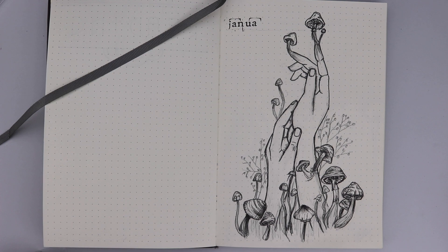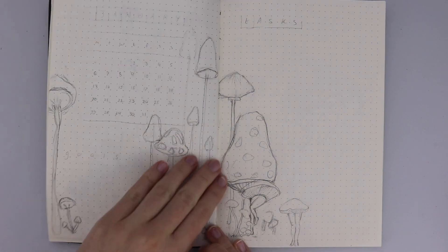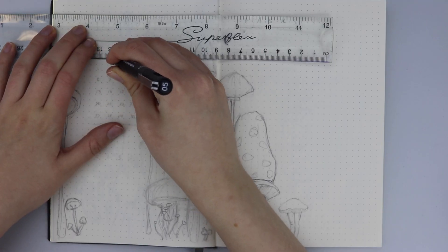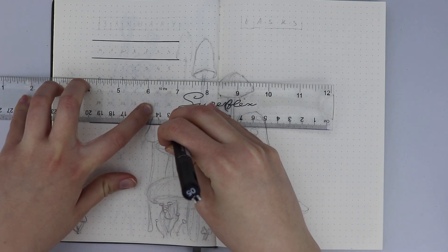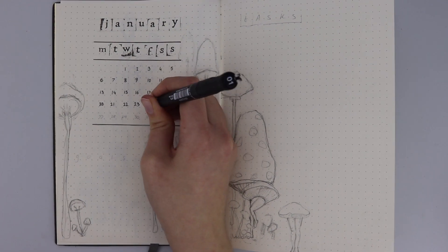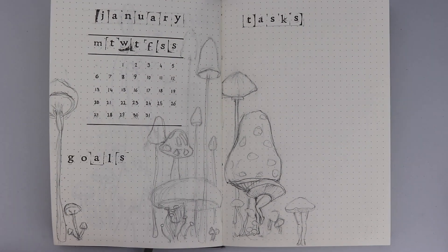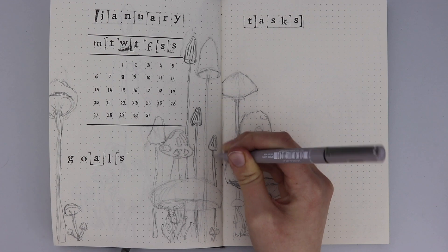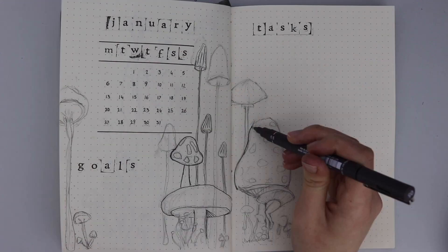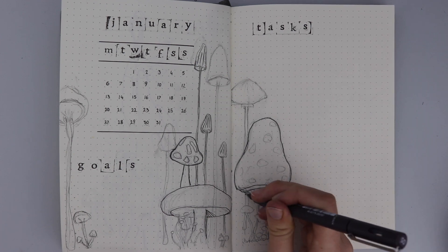Next we move on to my calendar and my goals and tasks. I'm going to be making a lot of changes in this spread because I found that a lot of the things I had been doing last year aren't necessarily working for me, so it's always important when designing your bullet journal spreads that you design them for you and what's most useful. Bullet journals are meant for practicality, so always feel free to adapt your styles and designs to best suit your daily life. I decided to come back to one of my original designs with a little calendar, a section for goals, and another for tasks.